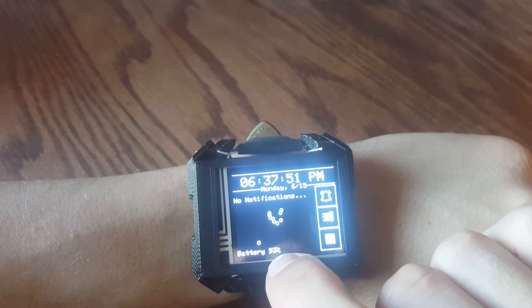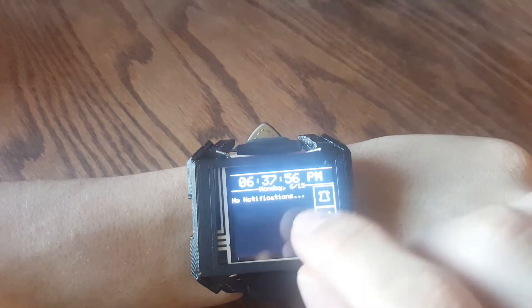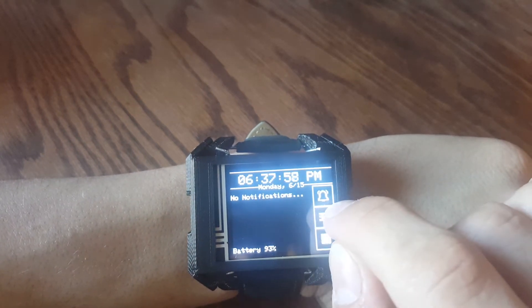We also have the battery percentage, which is taken from the Max 17260 battery monitoring IC that was used for this project.